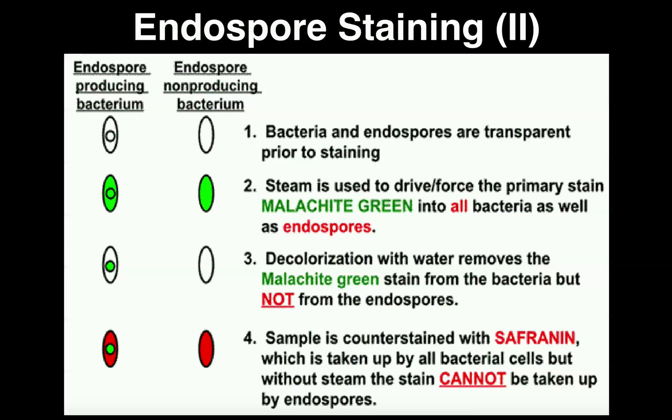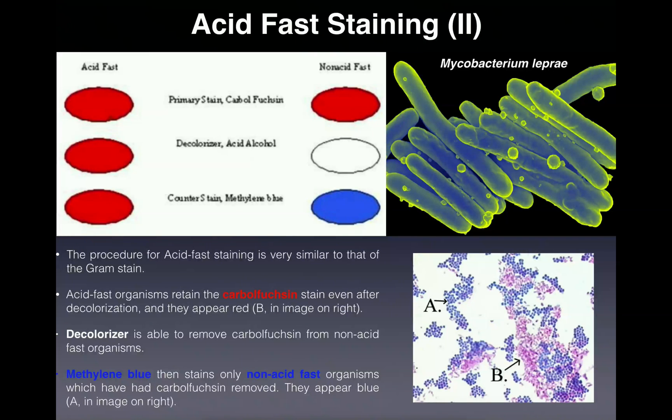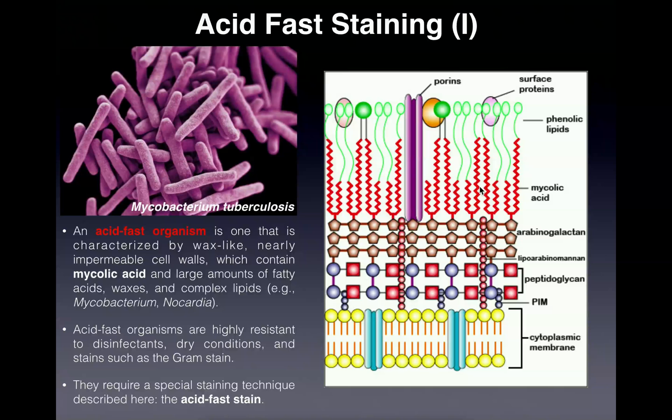Now we're going to discuss the actual procedure for doing the endospore stain, and we're going to see a lot of stuff that's similar to the acid fast test. First, we have our heat-fixed slide — we made a smear and heat-fixed it, so we've got our bacteria on there. We're going to use the primary stain, which in the endospore stain is called malachite green, and we're going to use heat to drive that malachite green into the cells. Because this endospore is very tough, if we don't heat the cells, the malachite green cannot penetrate through the keratin layer of the endospore — just like in the acid fast stain, where without heat, the carbol fuchsin could not penetrate through the waxy cell wall.